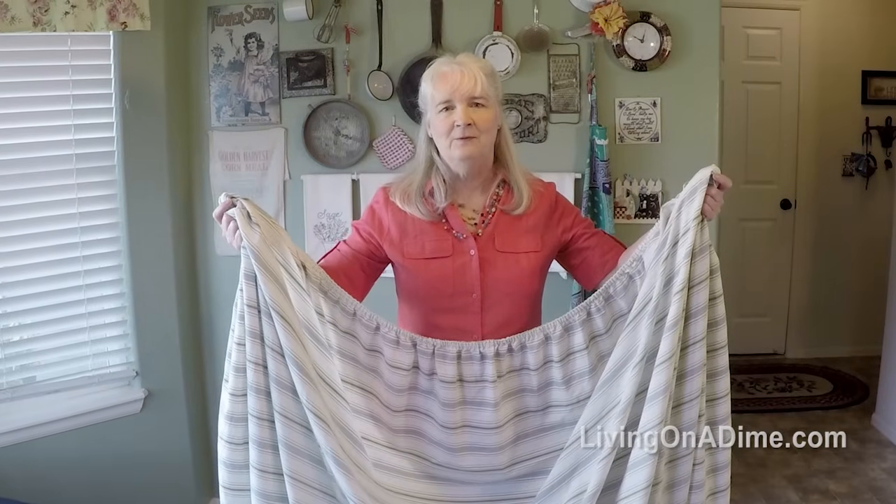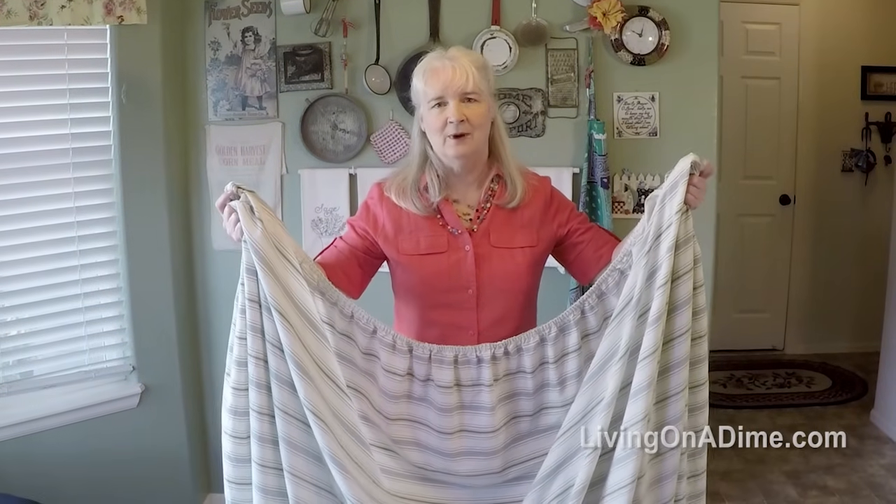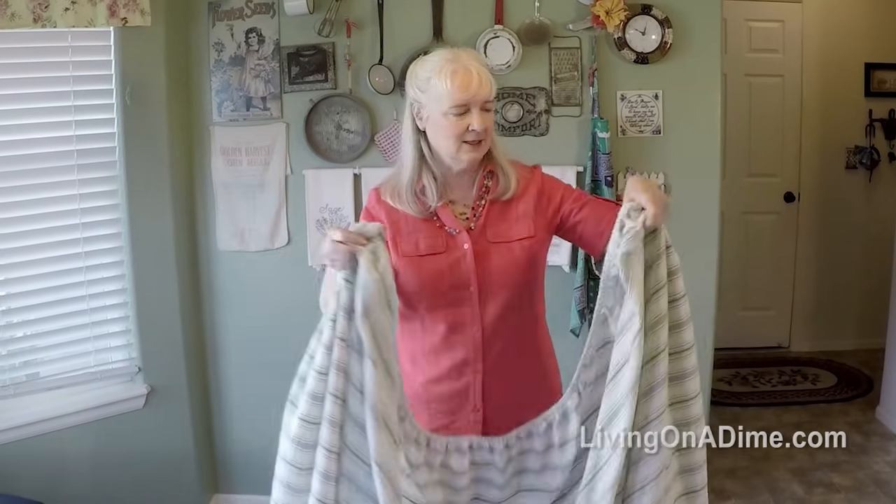We've had a lot of questions on how to fold a fitted sheet with elastic all the way around the edges, so I'm going to show you how to do that today.